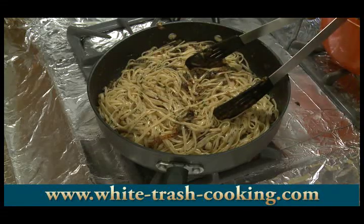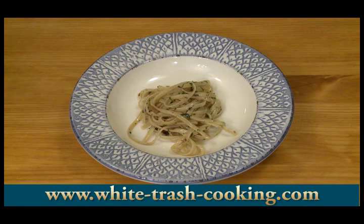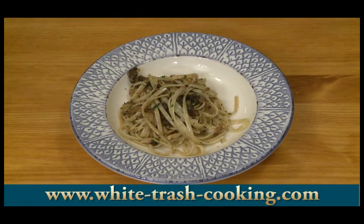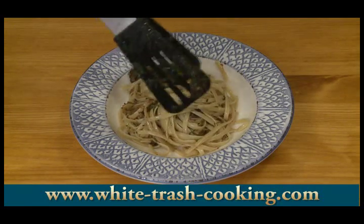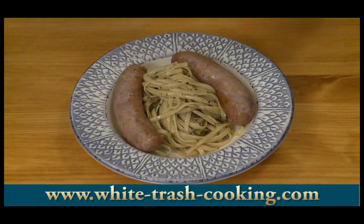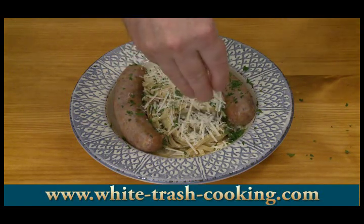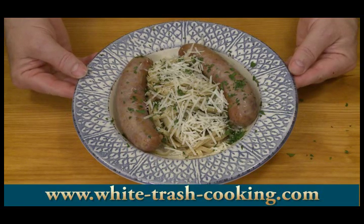Next step is to put that on a plate and see how it tastes. You can never have too much pasta, right? How I would serve this is put a couple of Italian sausages alongside, sprinkle it with some extra chopped parsley, and then some freshly grated Romano or Parmesan cheese. And there it is — the last step is to see how good that tastes.